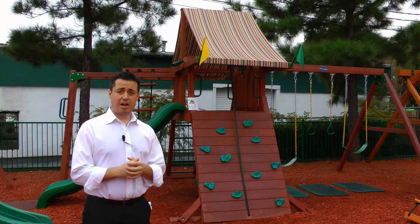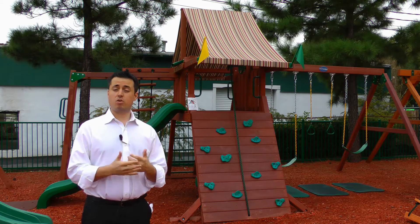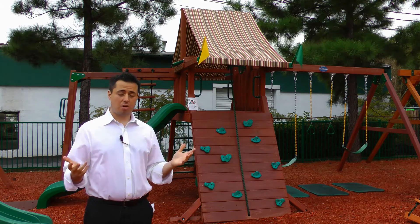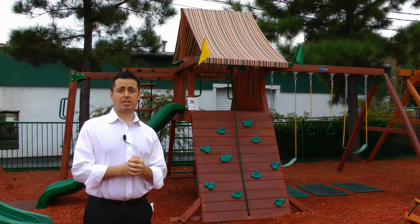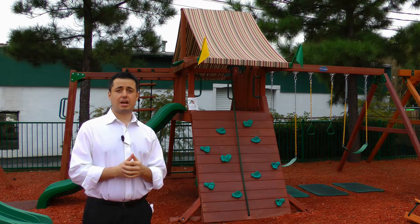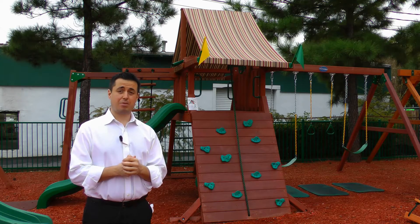So that was our review of the Sun Valley and the Sun Climber from Gorilla Playsets. Hopefully you found the information useful and helpful. If you have any questions, as always, feel free to give us a call at the number below, or you can shoot us an email at jay@ArizonaPlaysets.com. Come by our website at ArizonaPlaysets.com. Thank you so much for watching this video, and hopefully look forward to speaking with you soon.